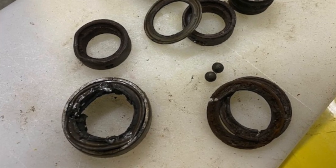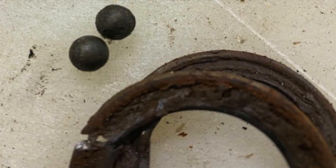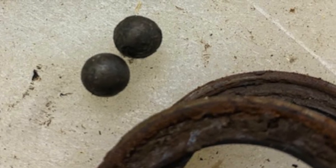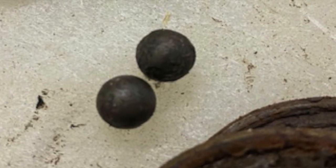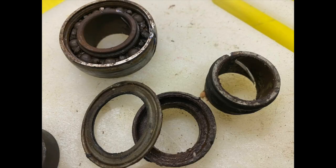I wanted to show you what the auger bearings looked like on an 18-year-old snowblower in western New York. They are pitted, they're rusted, they were not turning smoothly. The saving grace is that the auger rotates very slowly, but check your auger bearings.